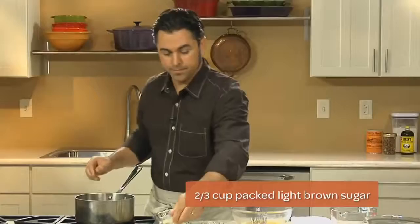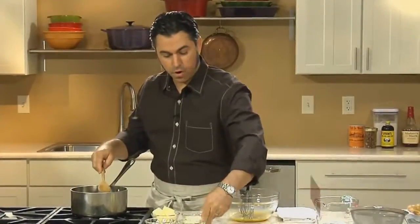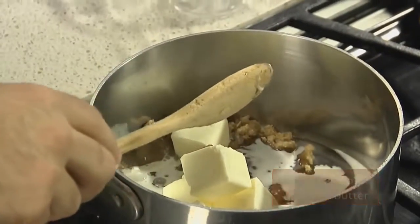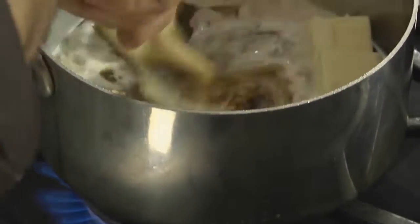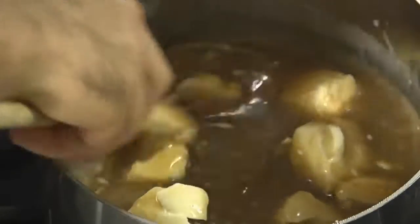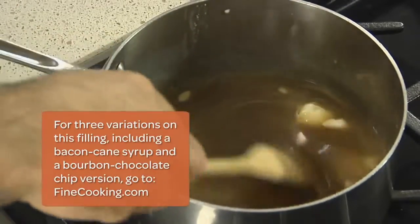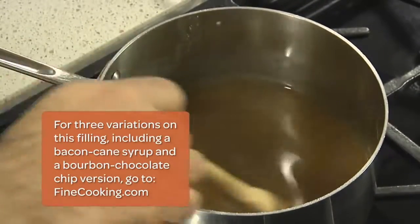We're going to start with adding our light brown sugar, then our light corn syrup, our heavy cream, unsalted butter, and we'll finish it off with a little bit of kosher salt. We're just going to put this on a gentle heat just enough to melt the butter — we're not trying to bring this mixture up to a boil. You always want to use unsalted butter in baking so that you can be in full control of the amount of salt in your recipe. In Louisiana our corn syrup is actually cane syrup — a slow open kettle reduction of natural cane juice to make a wonderful molasses-type syrup — and we use that in one of our variations of this recipe.